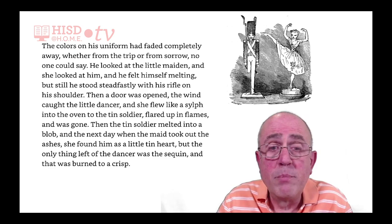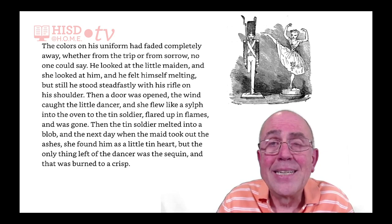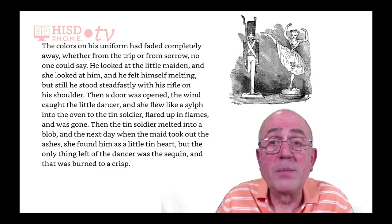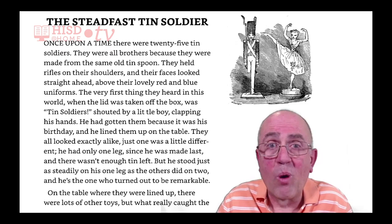Then the tin soldier melted into a blob. And the next day, when the maid took out the ashes, she found him as a little tin heart. But the only thing left of the dancer was the sequin, and that was burned to a crisp. That was the story of the steadfast tin soldier.